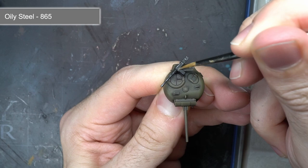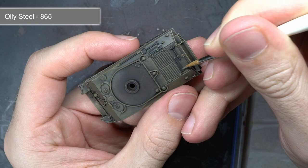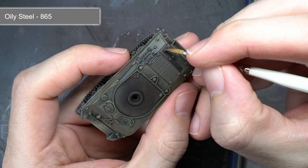To bring out some of the details in the 50cal and stowage items, I then picked out some of their edges with some metallic paint, oily steel. I carefully highlighted these areas, creating a scratched and damaged effect to the metal. You can also use this paint over some of the metal track links, resulting in areas that look like they've been worn down and cleared of some of their mud, revealing the metal links below.